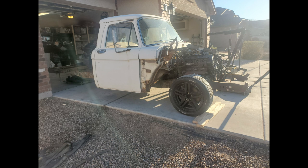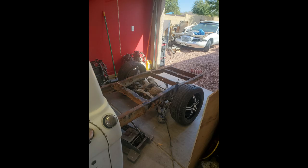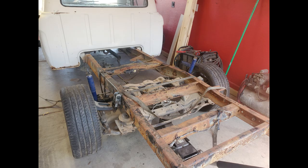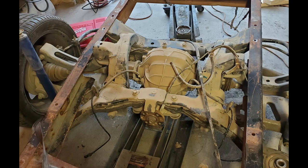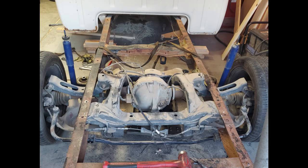I pulled the rear axle out of the Mark 8 that I pulled the engine out of. I don't have any pictures of that, but I should have had some. I took the rear axle and started mocking it up — lots of measuring to make sure it's straight — and once I got everything cut up and set where I wanted it, I started burning it in place.